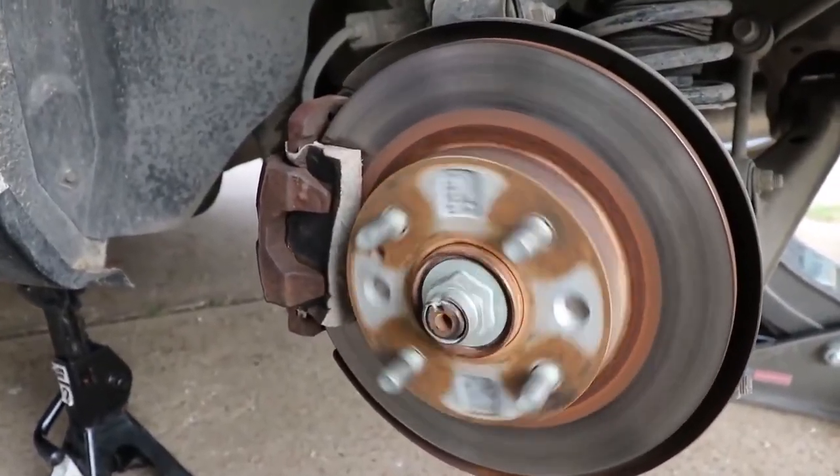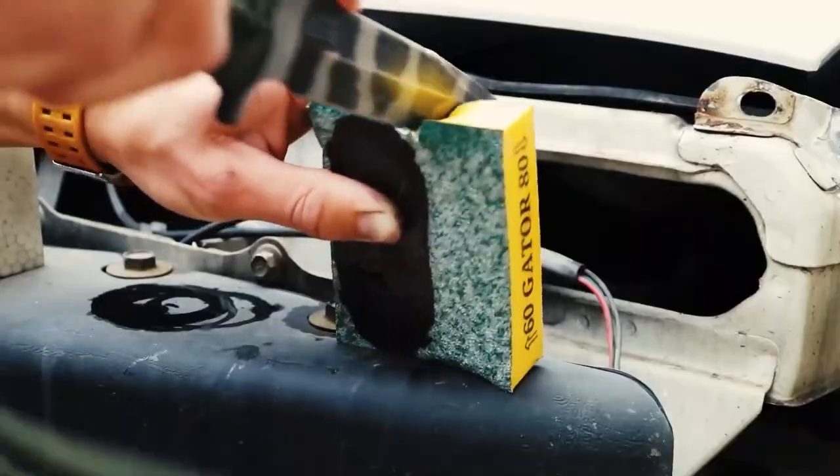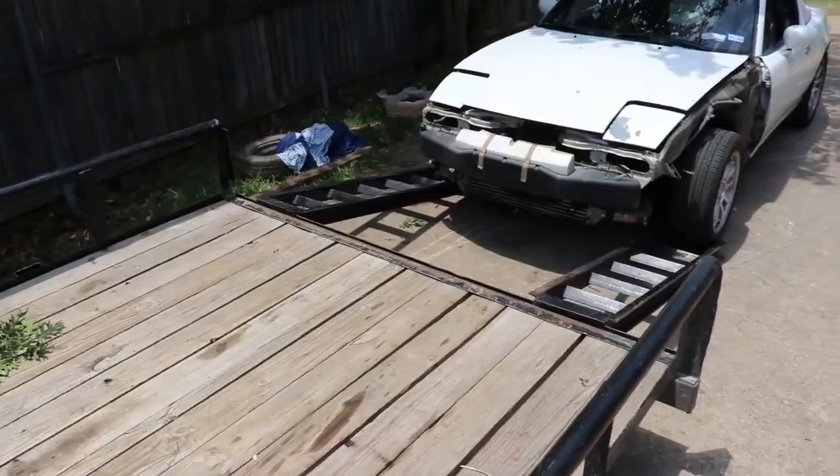Alright guys, so right now we're testing the brakes. Can you push the brakes? It worked, dude. It stopped the car — it started to work. It's on the car. It broke.